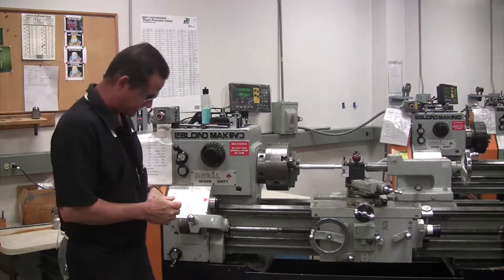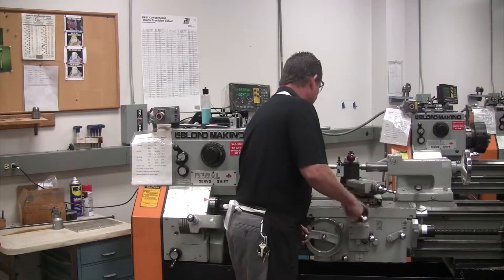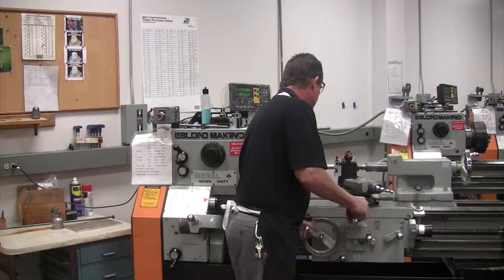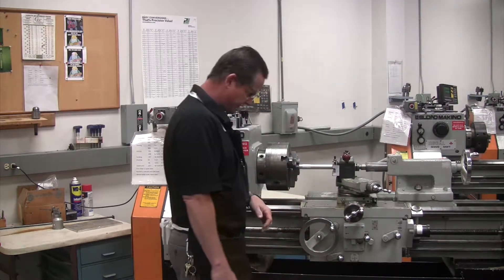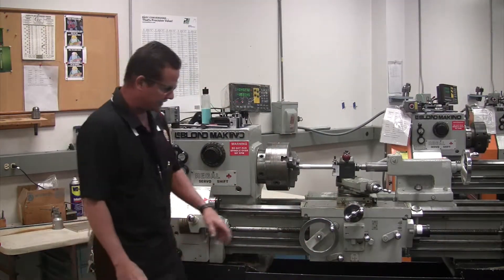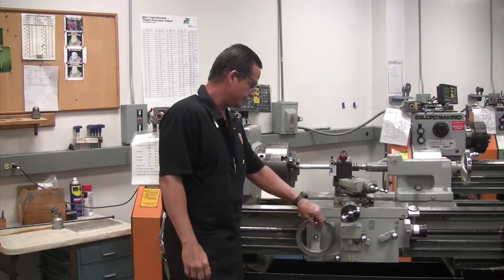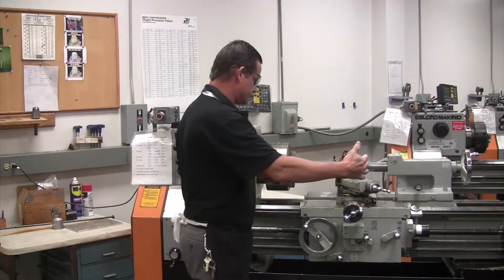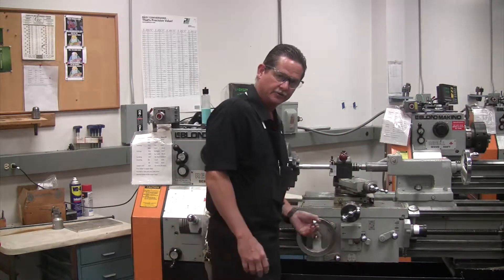So what I've done here, I've got it set up, and we're going to go in here and touch our tool off, and then we're going to be turning the feed on, and the carriage is going to feed this way — that's turning. If you remember, facing was using the cross feed and going that way; turning, the carriage is going to be engaged to go this way.